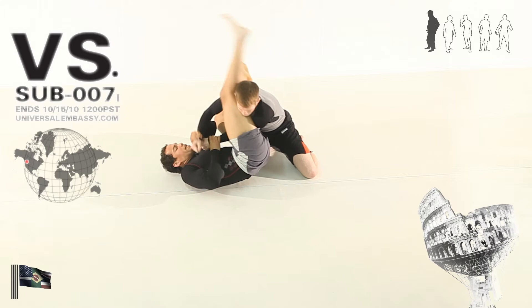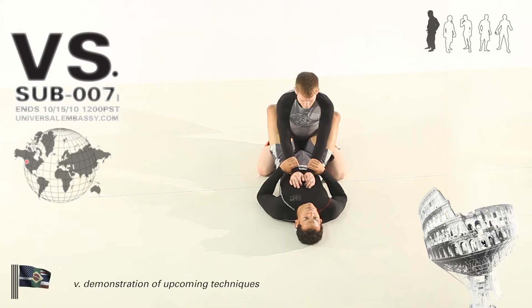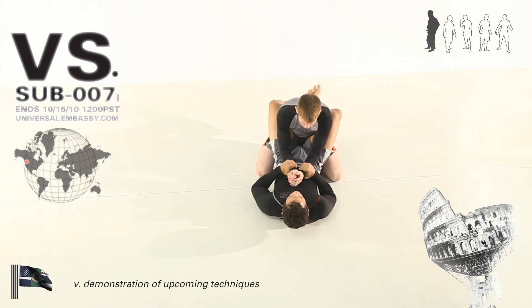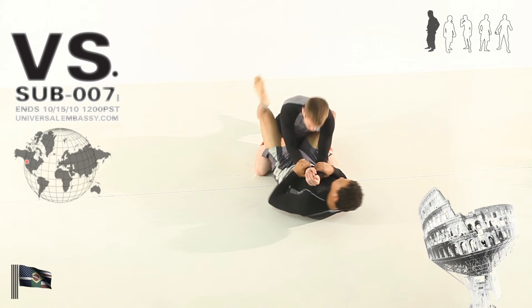And eventually, once I'm out here, you can see how it's going to be easier to take the armbar. This is what we're going to be working toward.